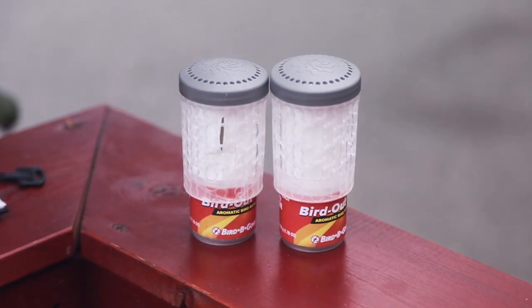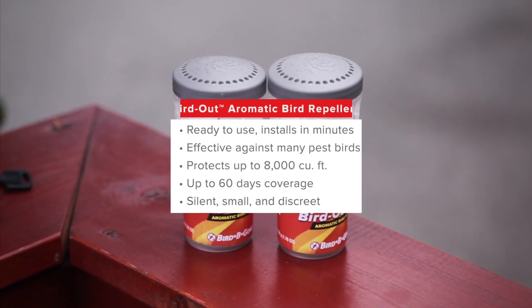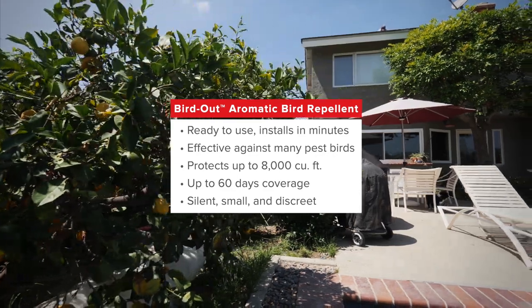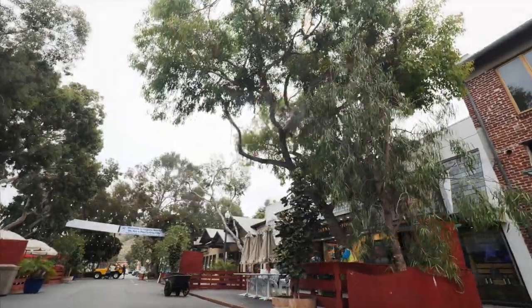The name of this product is called Bird Out. It effectively repels birds from balconies, warehouses, outdoor eating areas, and other places where nuisance birds congregate.